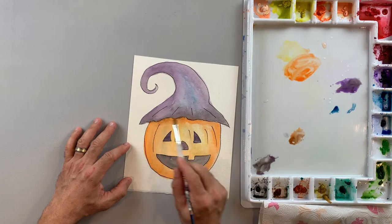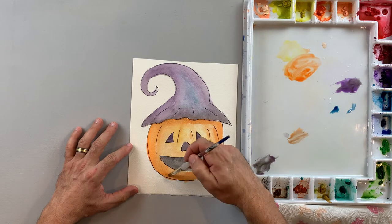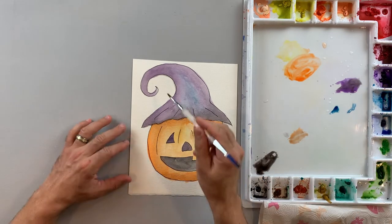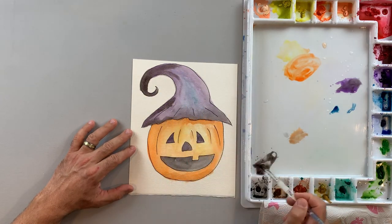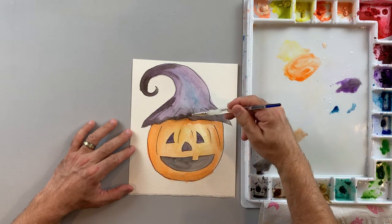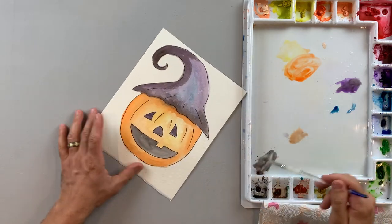I felt like I needed a darker orange, so I took my orange and mixed it with brown to get a darker color and indicate more dimension around it. Then I felt the hat needed to be darker yet, so I'm coming back with a more pure black with not so much water to really build up that blackness in the parts that needed it on the hat and even into the eyes, nose, and mouth.